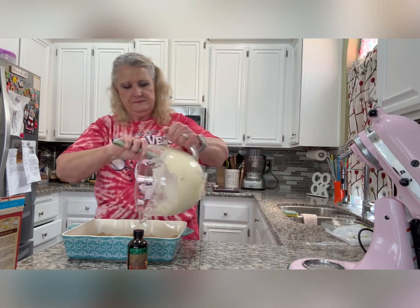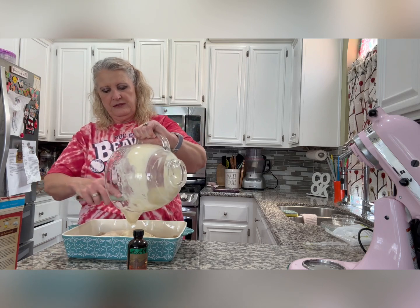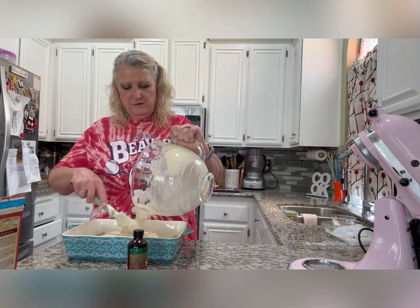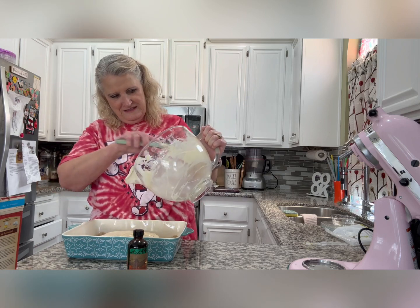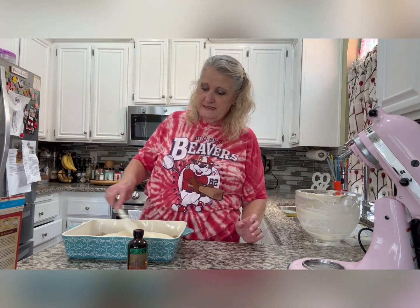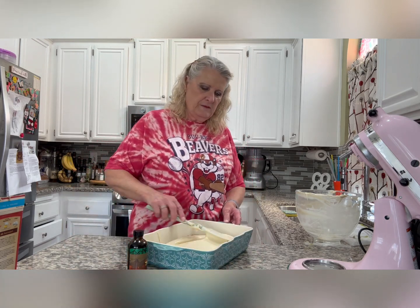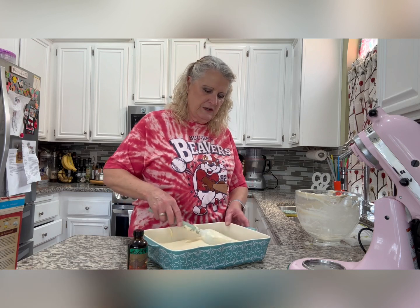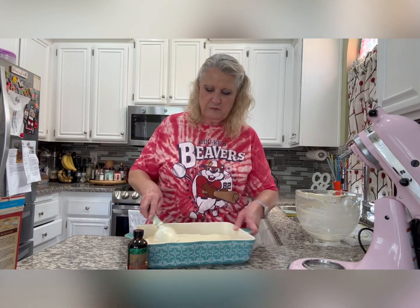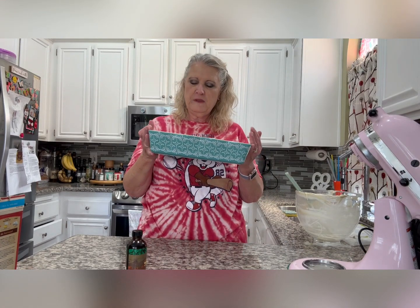It's going to bake for about 40 to 45 minutes. If there are a couple of lumps of cream cheese, don't worry — they'll melt in. I've made this probably at least a hundred times. It's great for potlucks, great for holidays. My sister loved it, I've made it for birthday cakes, and I even brought it to work — my supervisor asked me to make another one because his mom really liked it. Spread it out evenly now.